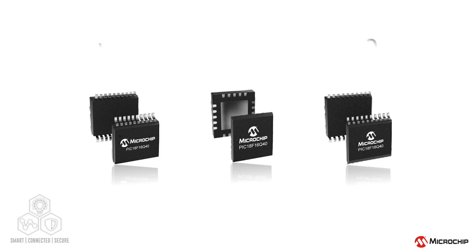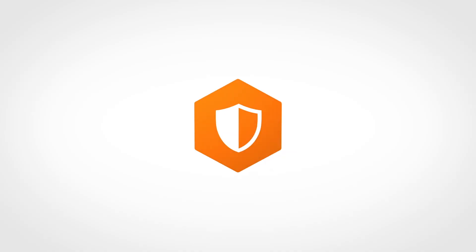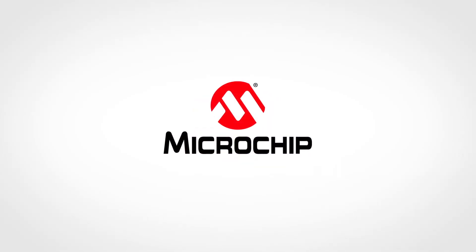For more information on the PIC 18Q40 microcontrollers, supported tools, and application examples, please visit the links in the description. Also, make sure to like, comment, and subscribe to our YouTube channel for more products and application videos. Thank you for watching.